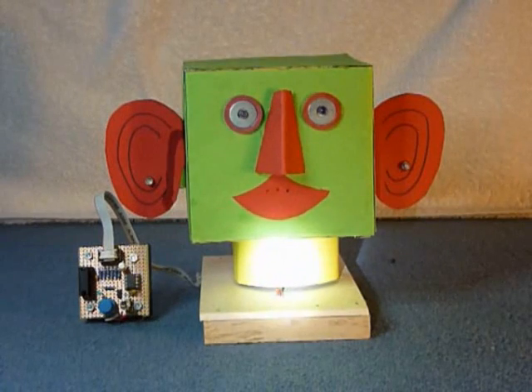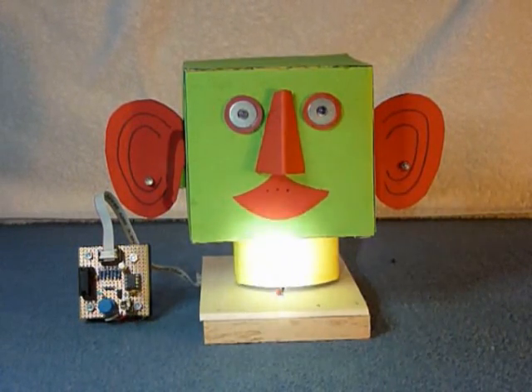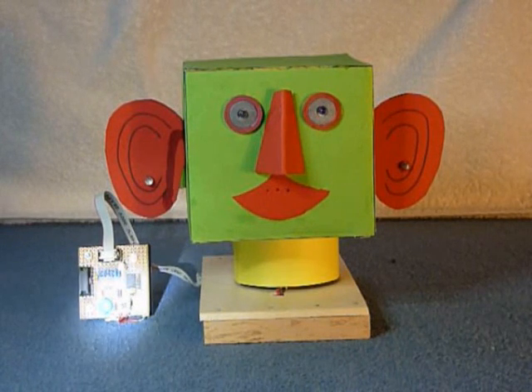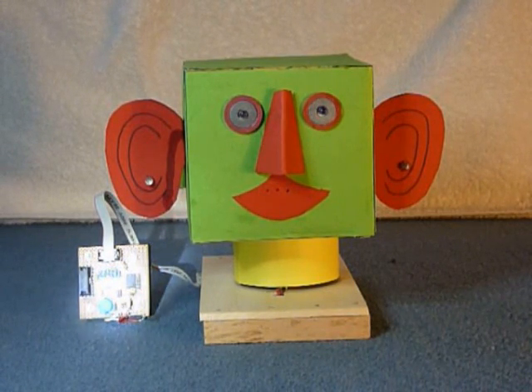The head is mounted on a servo motor, which allows movement to the right and to the left. The robot head is controlled by a little circuit equipped with a PIC 12F683 — a very small circuit without any large complexity.